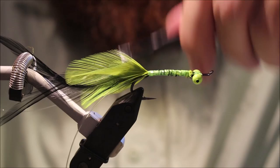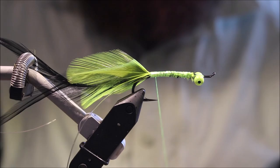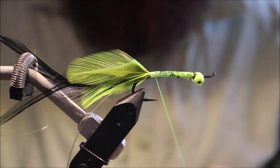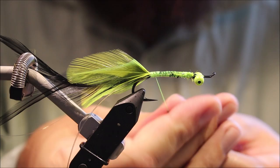I'm just tidying everything up, then coming in again with some more superglue. We're trying to build really durable flies that will last several fish. It's not making any difference to the actual tying process, it's just adding durability.